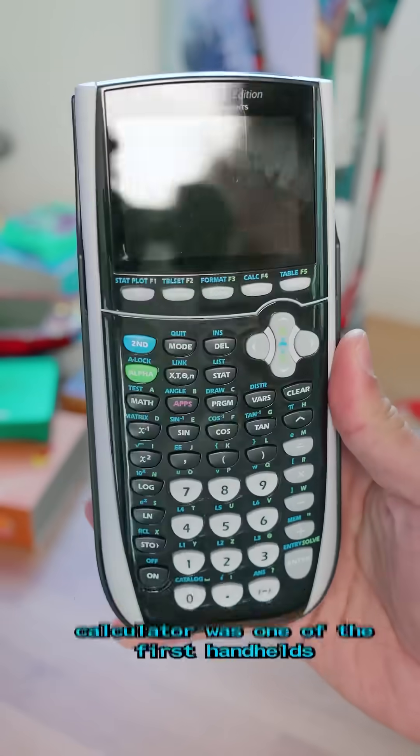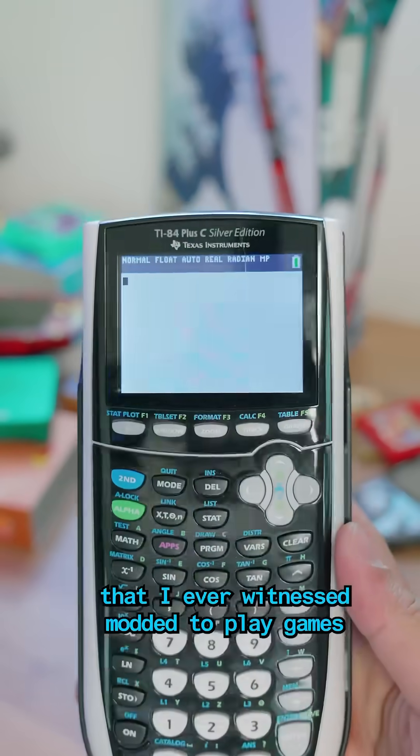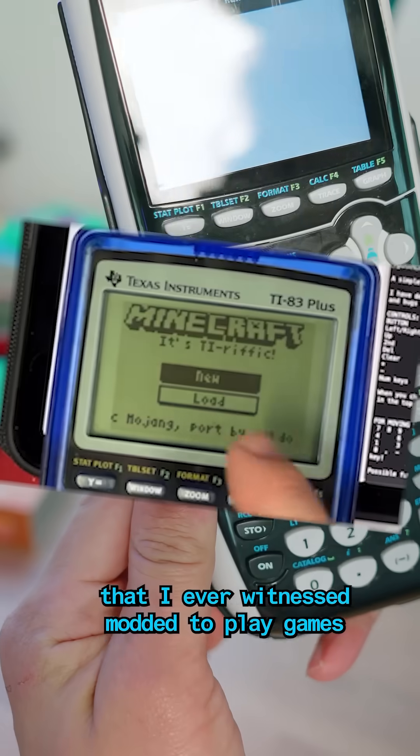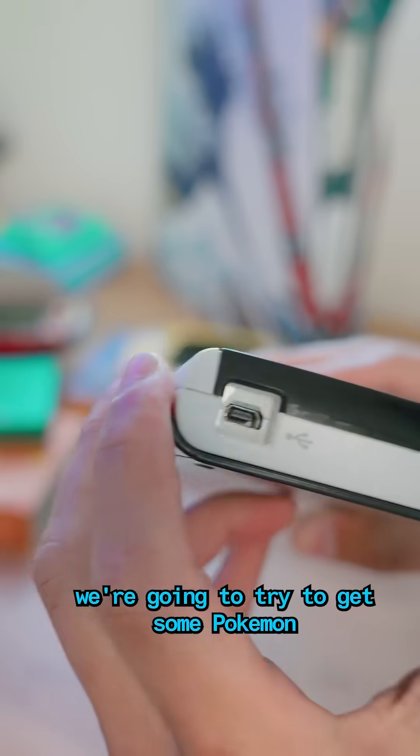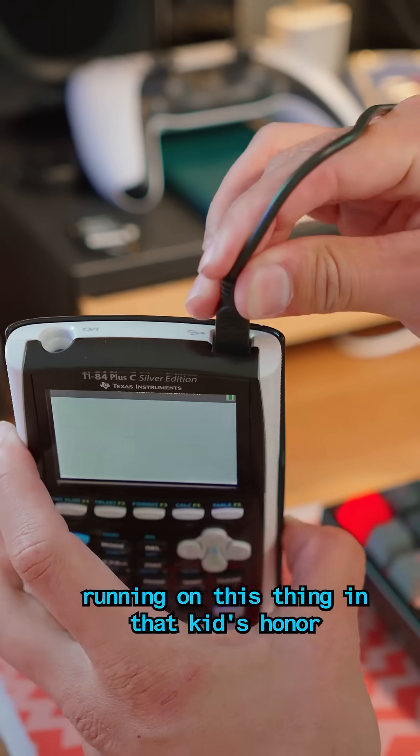Funny enough, the TI-84 calculator was one of the first handhelds that I ever witnessed modded to play games. This blew my mind back in 10th grade, watching a kid play Mario on one of these. So today, we're going to try to get some Pokémon running on this thing in that kid's honor.